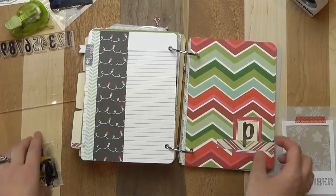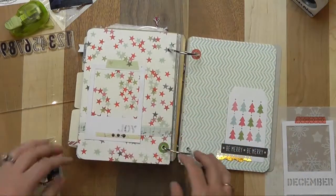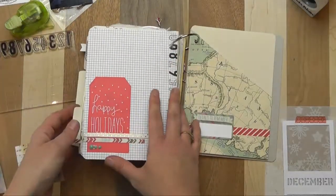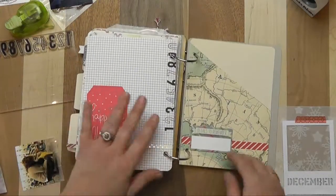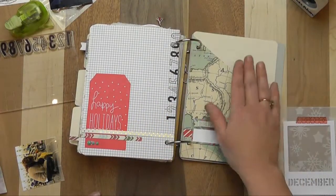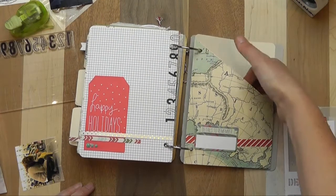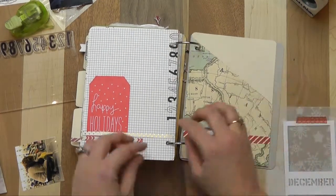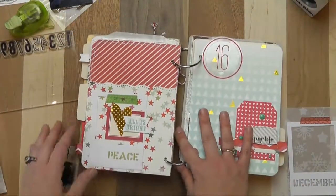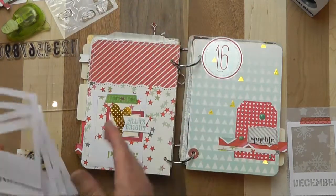I can imagine a photo up here or maybe even a journaling strip here. I have 31 pages in here, so I'm ready for 31 days of December. The back pocket I mentioned would be great for Christmas cards or other things, and I just covered the front half with patterned paper and did the same kind of strips you see throughout the album.